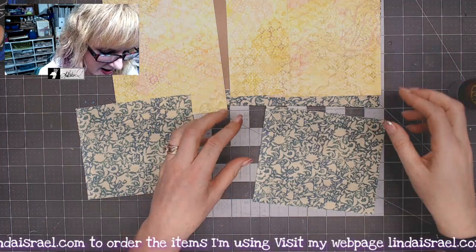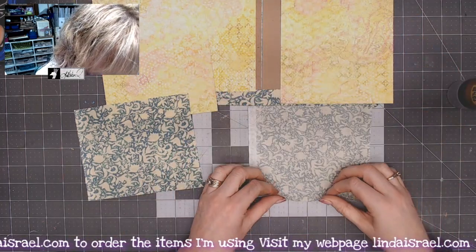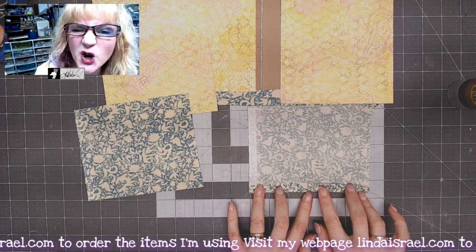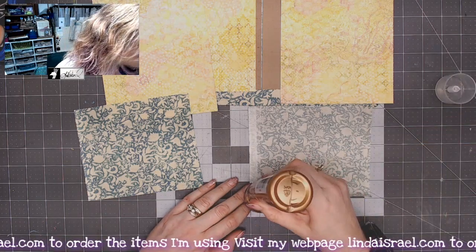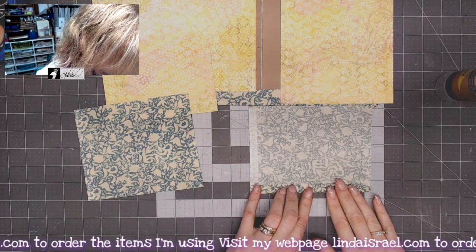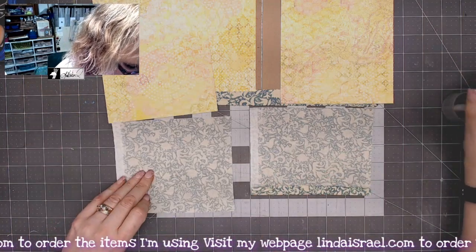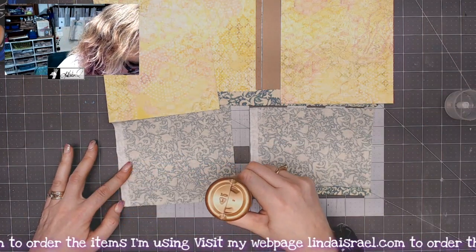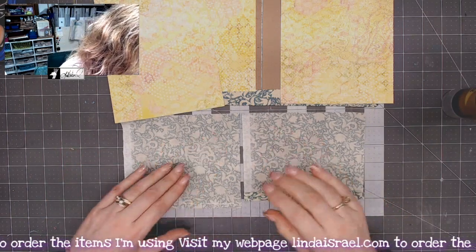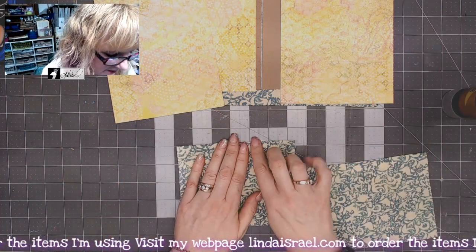I'm looking at this piece of fabric and I want to fold over just a little bit of this edge — you can finger press it. I'll put a little bit of glue on here and fold it up just to hold it in place, which ensures that I have the same measurement. Then I'm going to go to my sewing machine and stitch right across the top of this piece.